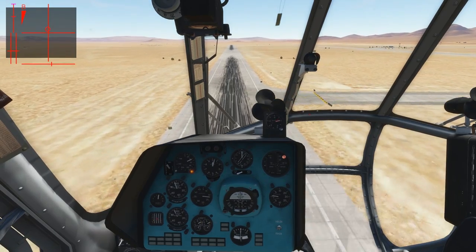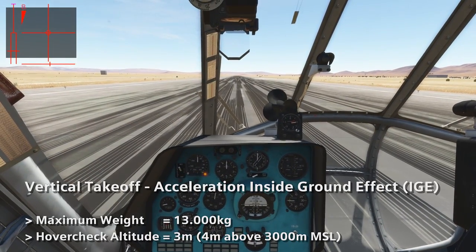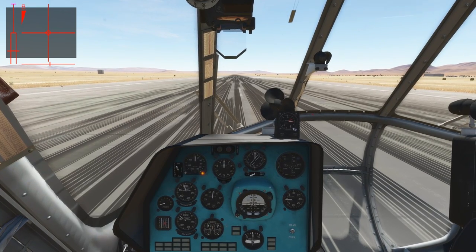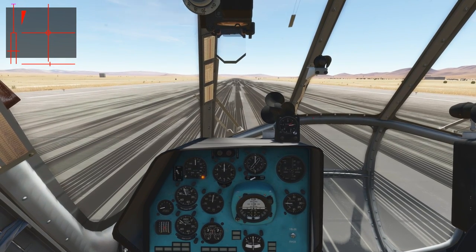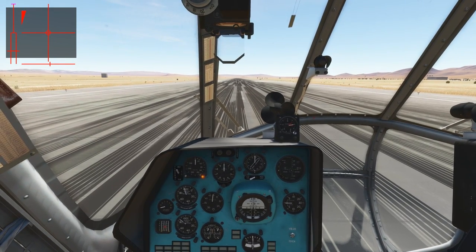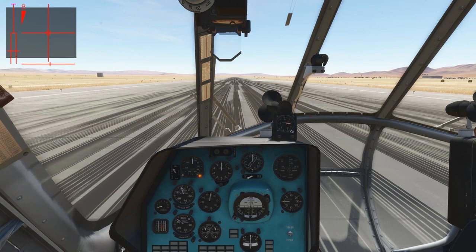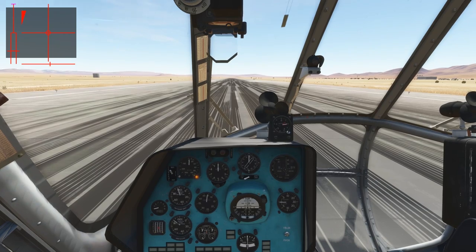Now let's go to the next takeoff method. For our second takeoff, we're a bit heavier than before. We have loaded a couple of soldiers and we can no longer do the vertical takeoff with acceleration outside of ground effect. So we will have to do a vertical takeoff with acceleration inside ground effect. For this method of taking off, we have to reach an altitude of about 3 to 4 meters during the hover check.